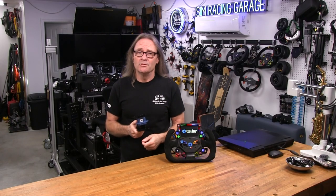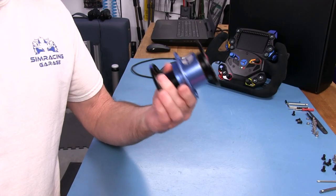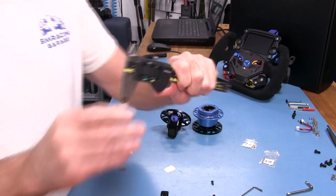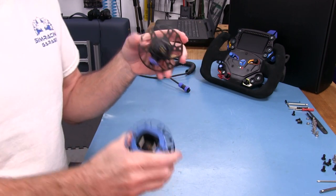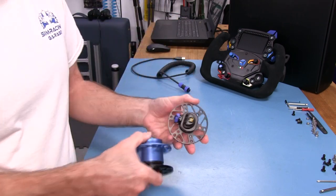Welcome to another edition of the SimRacing Garage. I'm Barry Rowland. In this episode, we will be reviewing the new QRX quick release system from the guys at Cube Controls — a good looking and quite functional quick release solution that uses a shim system to adjust the connection tightness and features a USB cable pass-through element that gives the user a wheel-side wireless solution that does not rely on a wireless signal. Time to put it through the SRG's review process and see how it does.